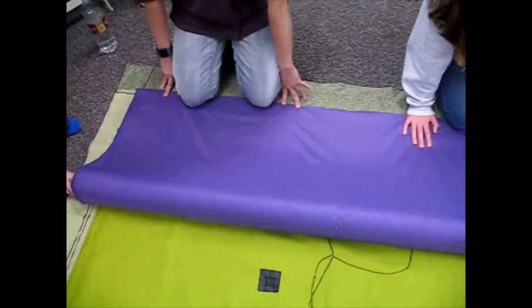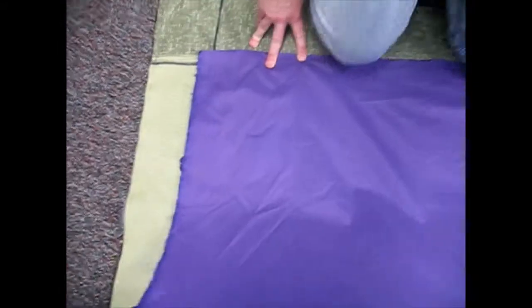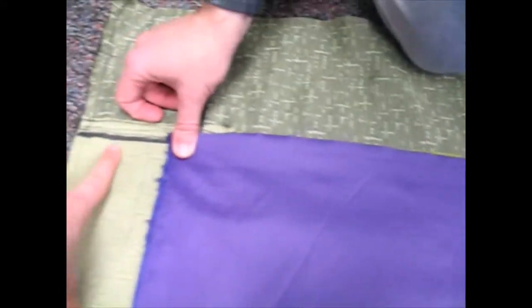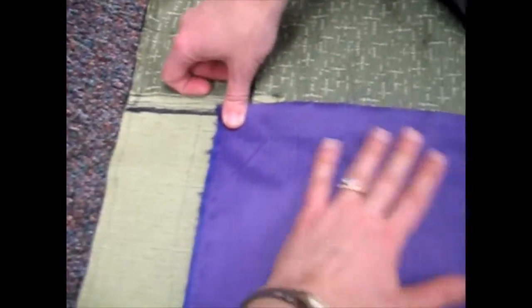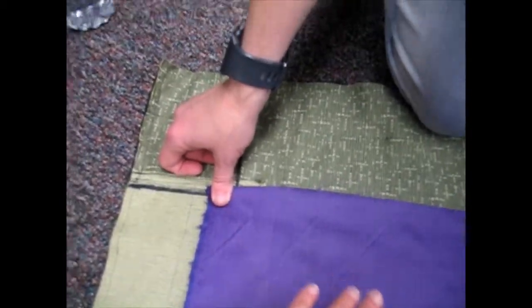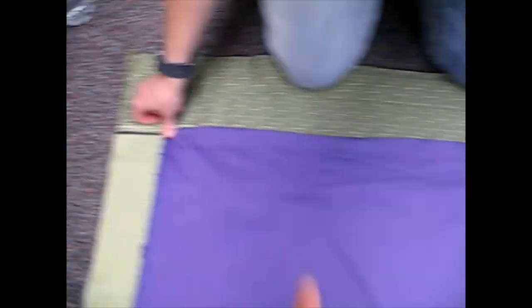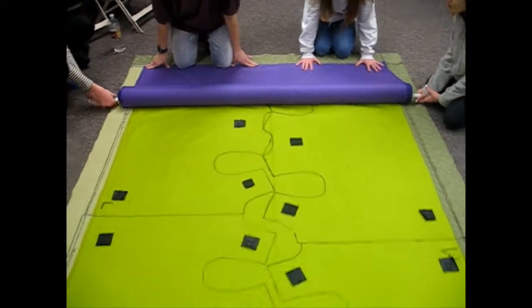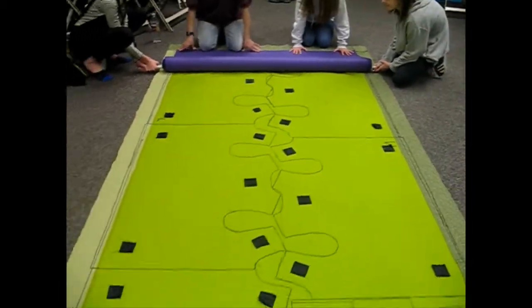We're going to start down at this end, lay out the edge of the fabric so that it comes to the black line or a little bit past it. If it's a little bit past, it gives you some breathing room. The two people at this end are going to hold that tight and the rollers are going to spread this out all the way down.